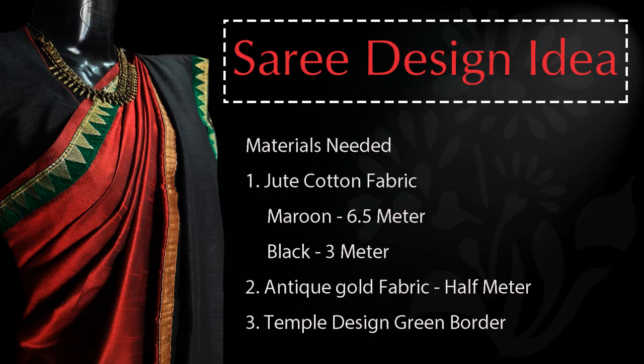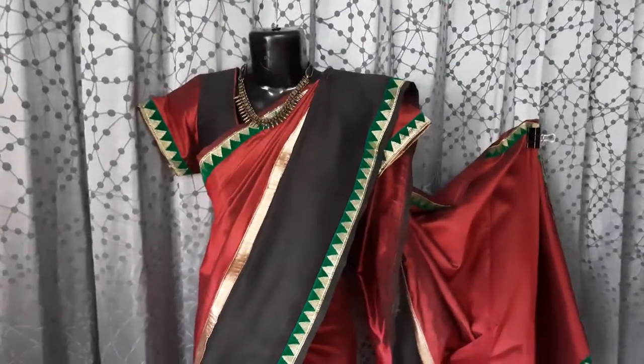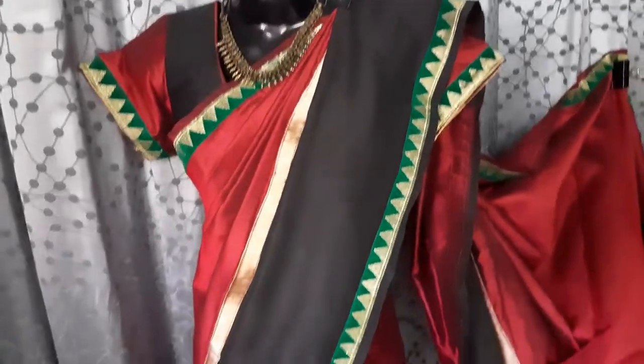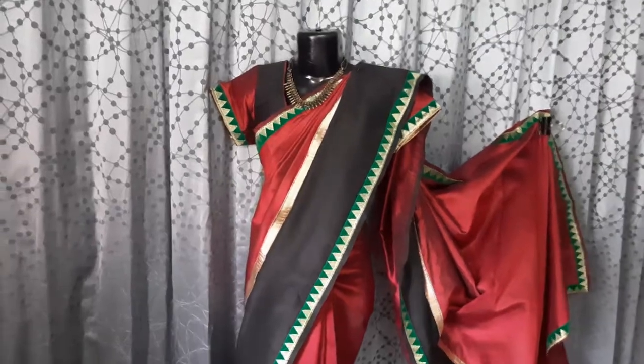Hi everyone, welcome to studio day pride. This is a sari design, a traditional sari. This is how I made the design.